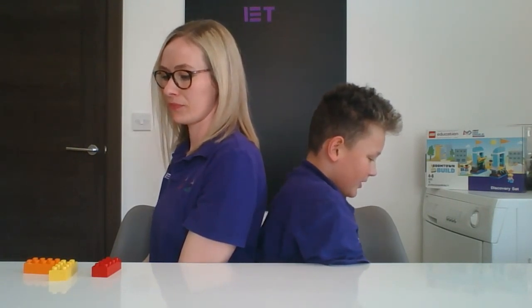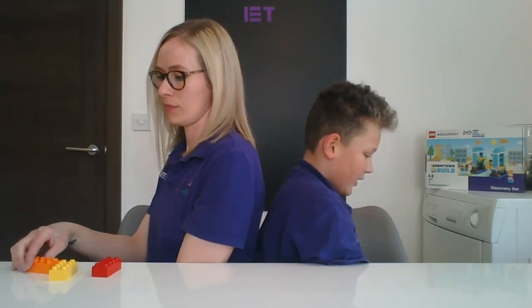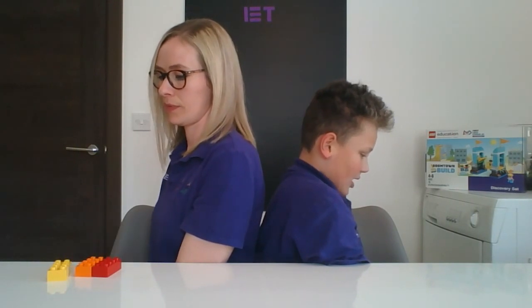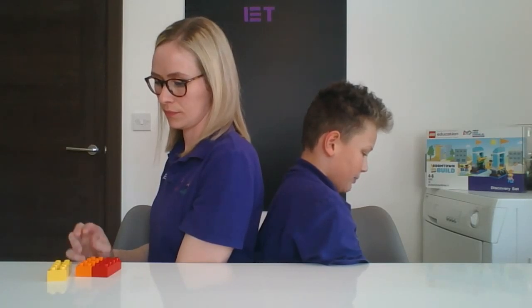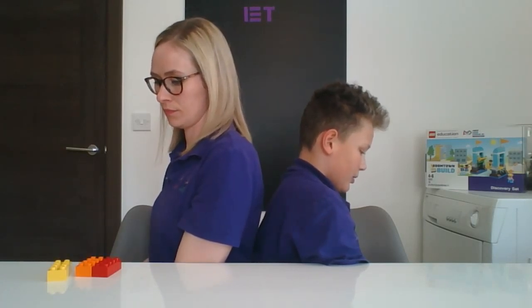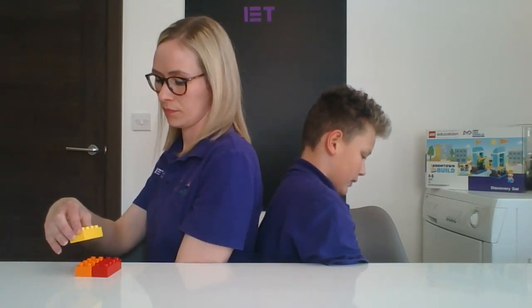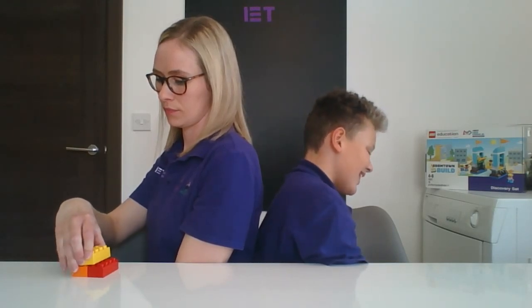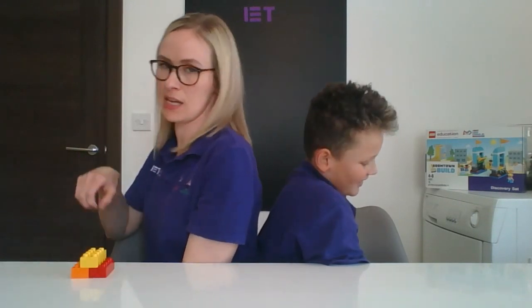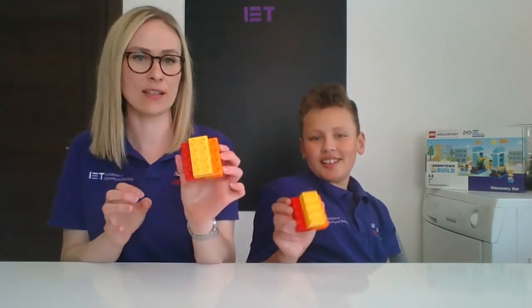Then you're going to put the orange one right next to it, so long side to long side. And then where you can see a really small crack where they both join, you're going to put the yellow brick over that — so it's covering studs one through eight, and then two more. So eight and then two. Let's bring them together and see — did we get the same? Yes, we did!